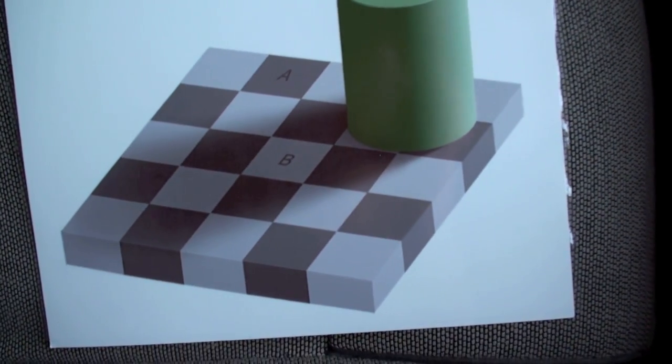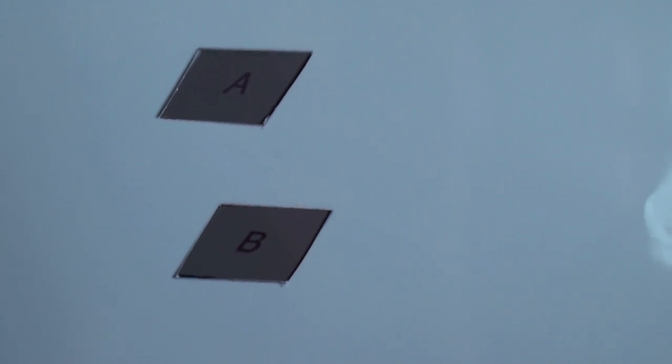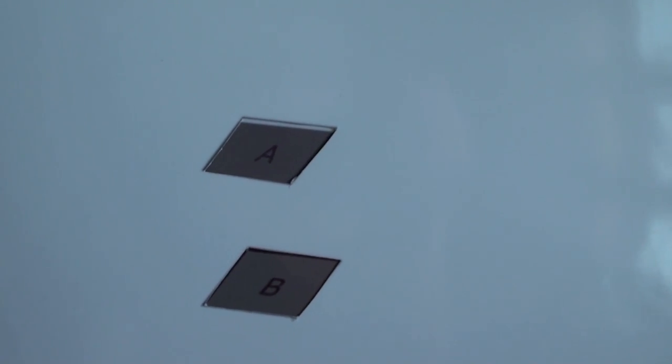You can see the A and B squares, and as soon as I take this physical mask and set it over it, you can see that A and B are the same color. I'm going to remove it and now I'm going to place it back on there.